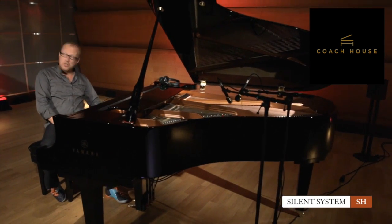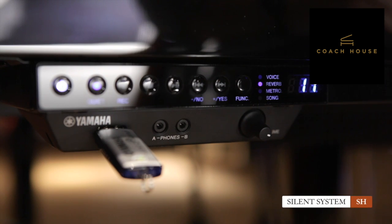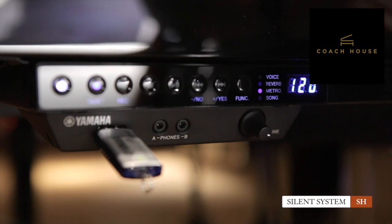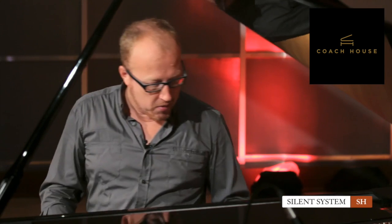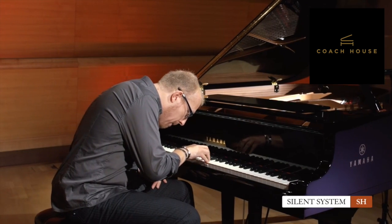How does that work? Right next to the voice section, there is a Function button. If I push that button, I immediately get into the reverb section and can change everything. If I push it again, I get to the metronome section — because a metronome can be quite convenient. For your practicing, you can change the tempo in real time and change the time signature to three-quarter or four-four. Everything is possible with this little metronome, and it's very convenient to have that in your Silent system.